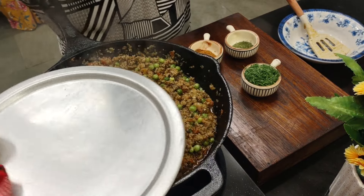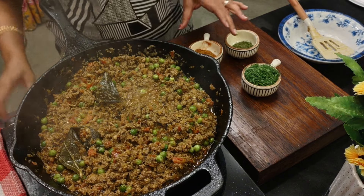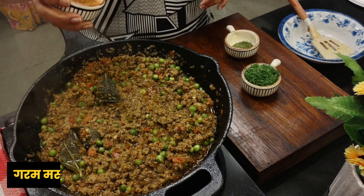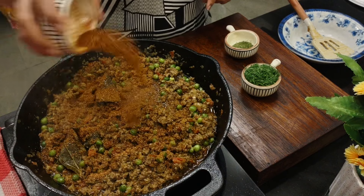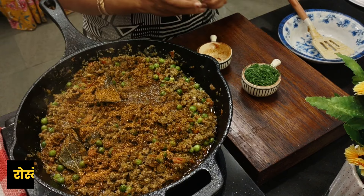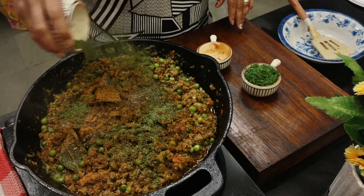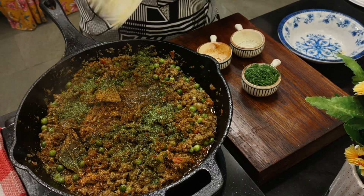Let's check the minced meat. It's been cooking for about five to six minutes. Now I'm adding about one teaspoon of garam masala powder. I've also got roasted kasuri methi — I've crushed it, about one tablespoon. Lightly roast the kasuri methi, then mix it in.